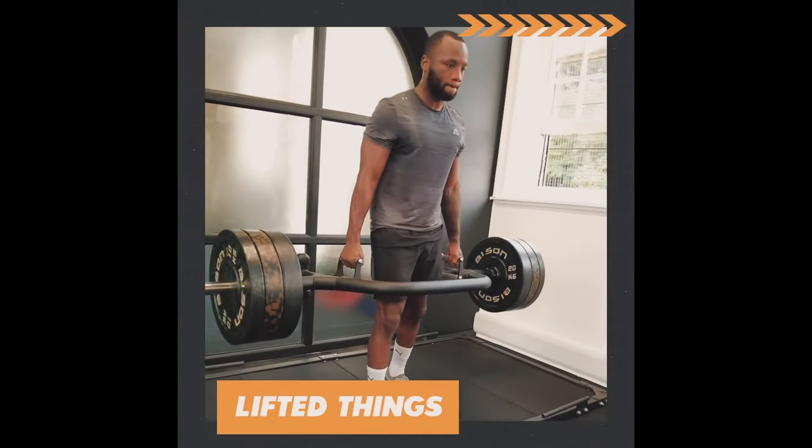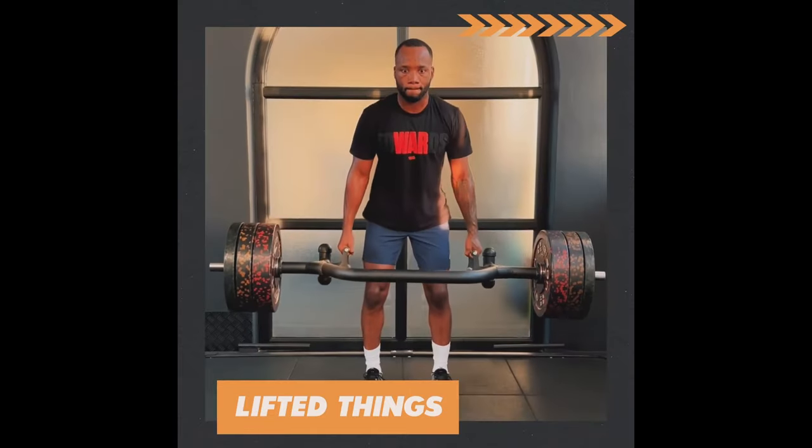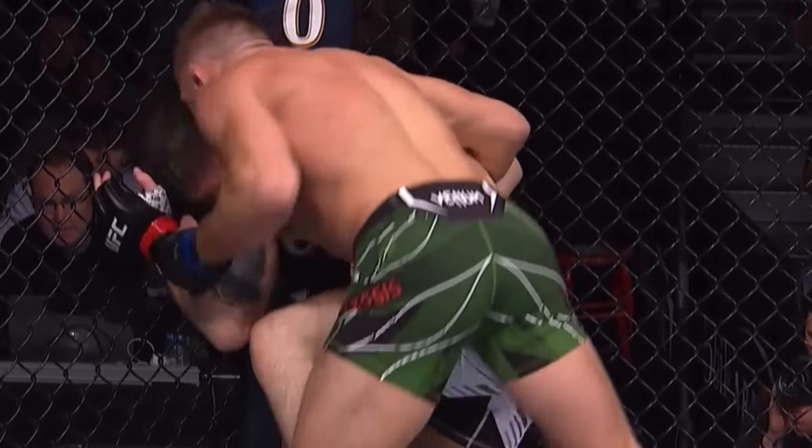Leon Edwards also incorporates B-stance trap bar deadlifts to focus on one side and prevent muscle imbalances. He still controls the eccentric portion of the movement — eccentric strength is the amount of tension you can apply to muscles as they lengthen, or in other words, how much force you can absorb. This is advantageous because the more force you can absorb, the more force you can produce.